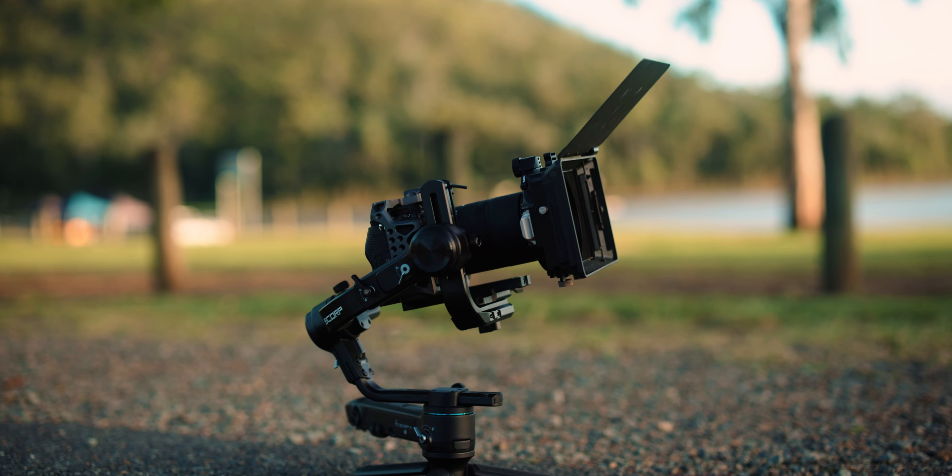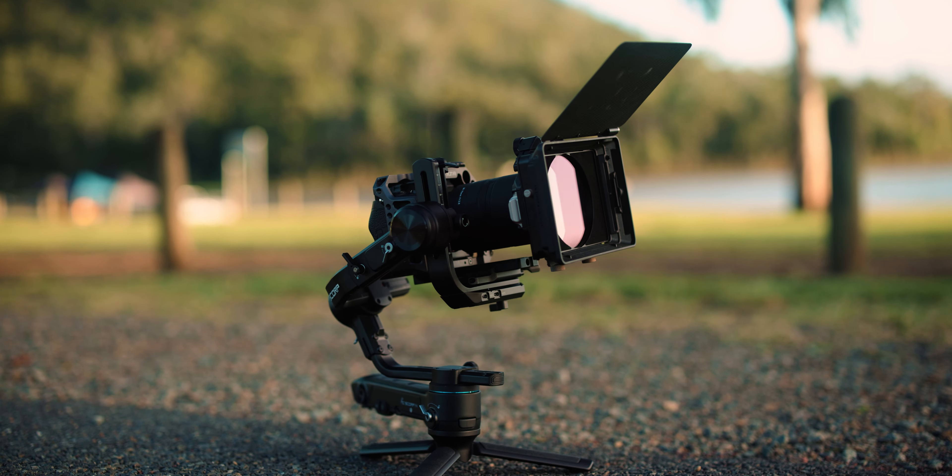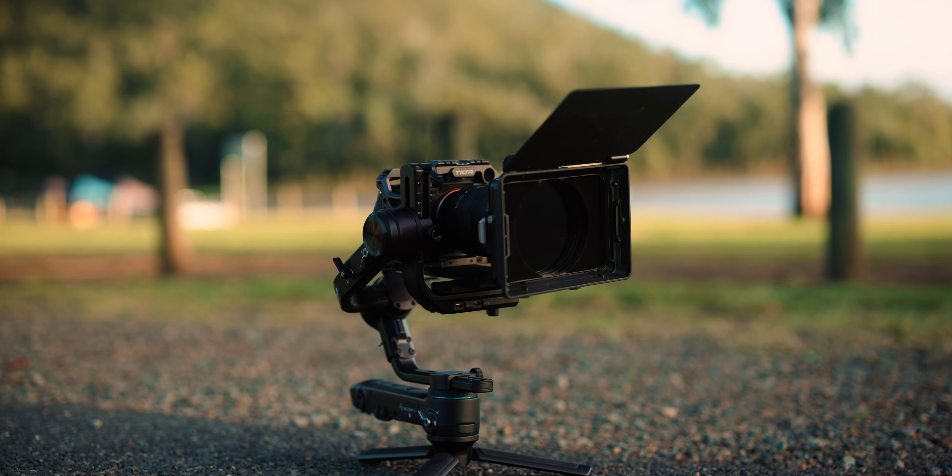But this Scorp Pro is a game changer when it comes to gimbals, mainly for the fact that you can control this wirelessly through this detachable handle. This has up to 20 meters of range, so you could literally have this on a car and be sitting inside the car or another car and still control absolutely everything to do with the gimbal movements. That is super handy — let's go do that.